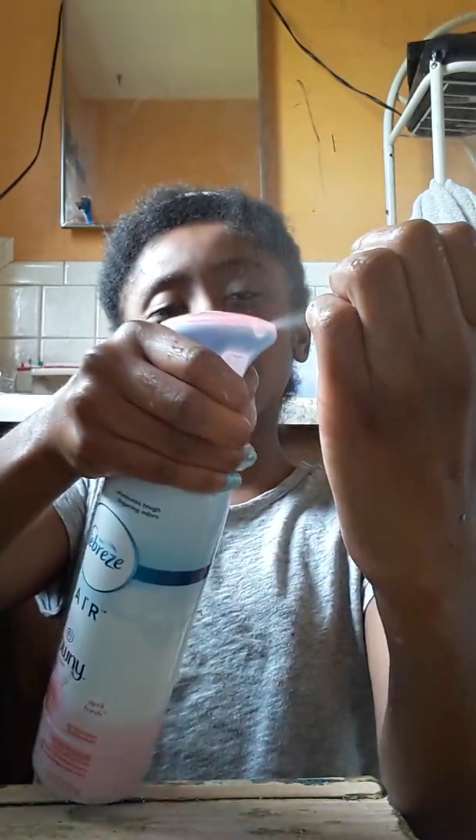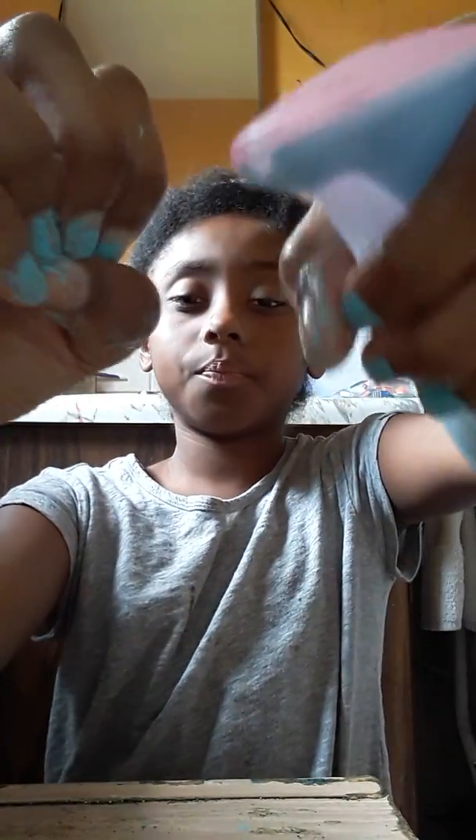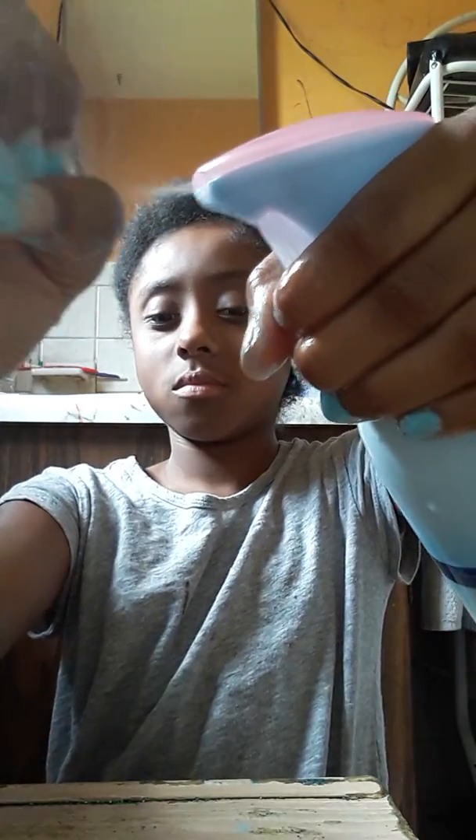I'm not putting them on. I'm going to do it like this and I'm going to spray them. That's what I'm going to do. So now I'm going to spray some more. It's so strong smelling.